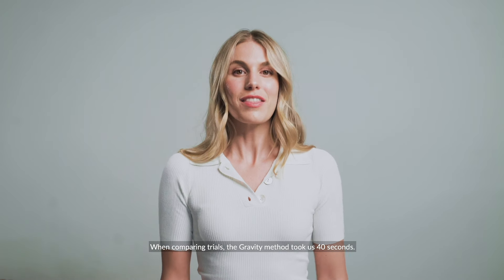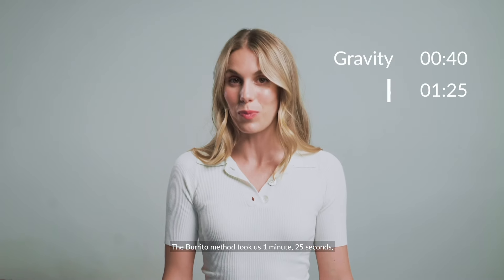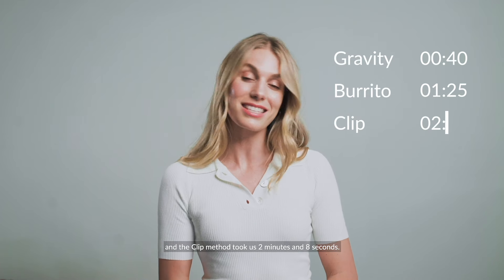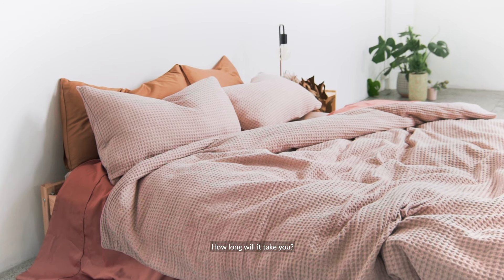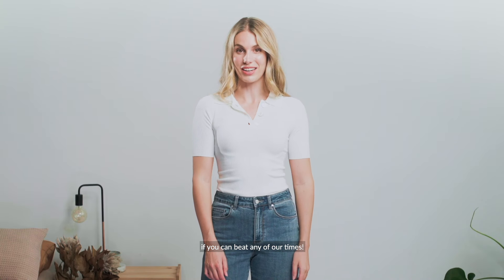When comparing trials, the gravity method took us 40 seconds, the burrito method took us 1 minute and 25 seconds, and the clip method took us 2 minutes and 8 seconds. How long will it take you? Put it to the test and see if you can beat any of our times.